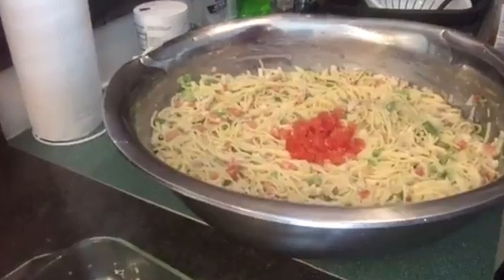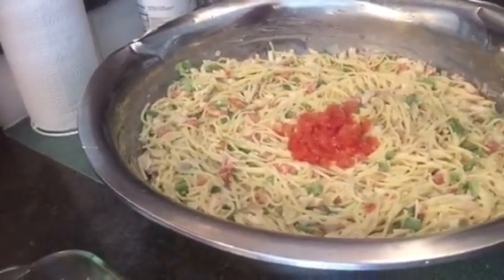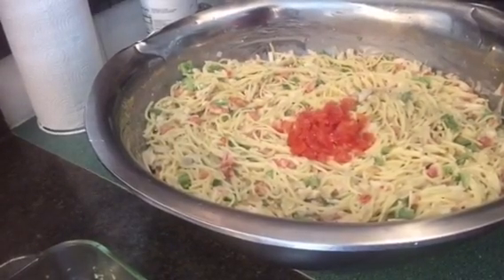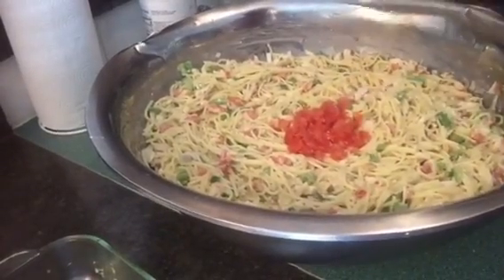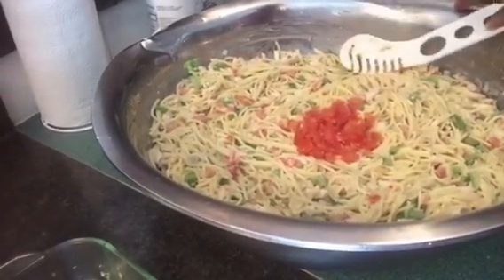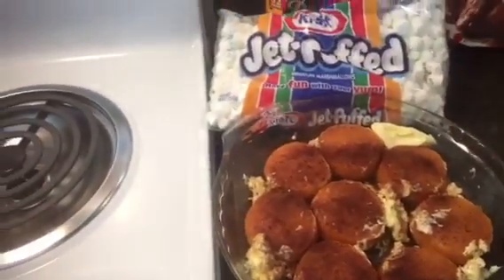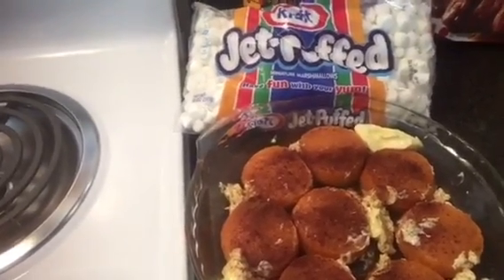Our pasta is all mixed and ready to serve! If you prefer yours cooled down, just pop it in the refrigerator. We prefer ours warm, though I'll keep some out and put a little in the fridge for the kids who like it cool. Now we're going to pop our sweet potatoes in the oven and throw some marshmallows on them once they start cooking down, and start our barbecue ribs back up - they have about 10 minutes left.